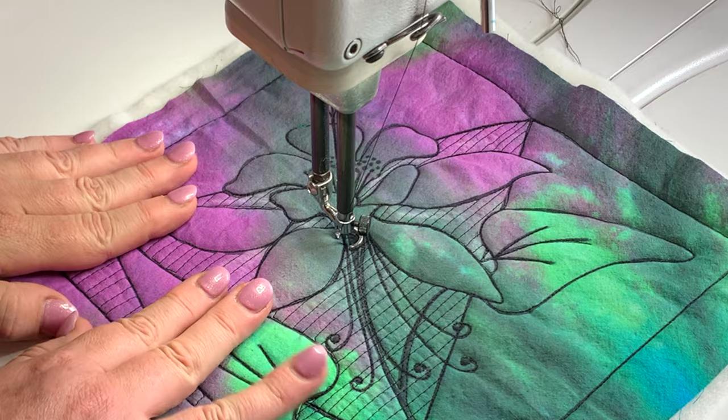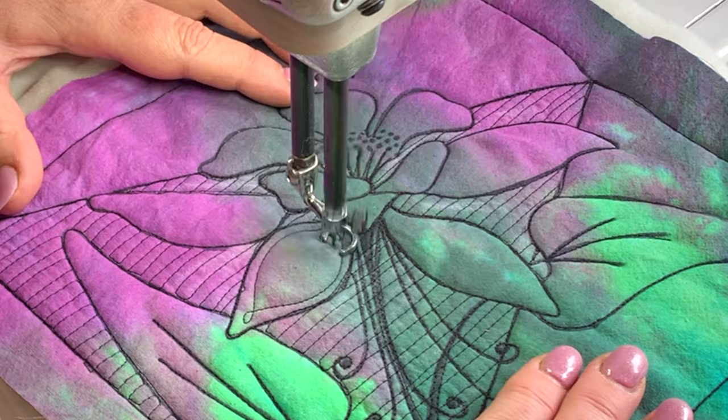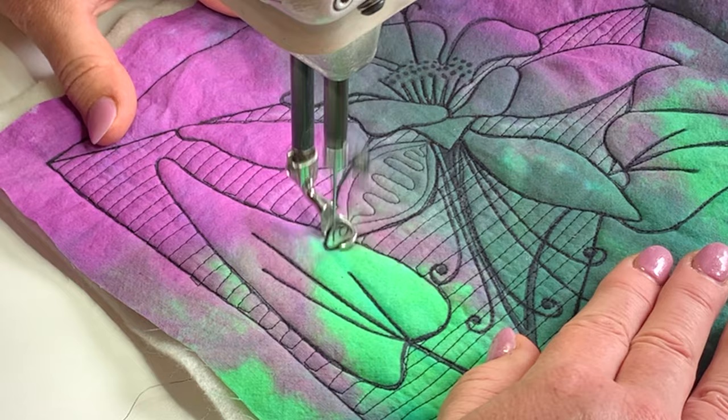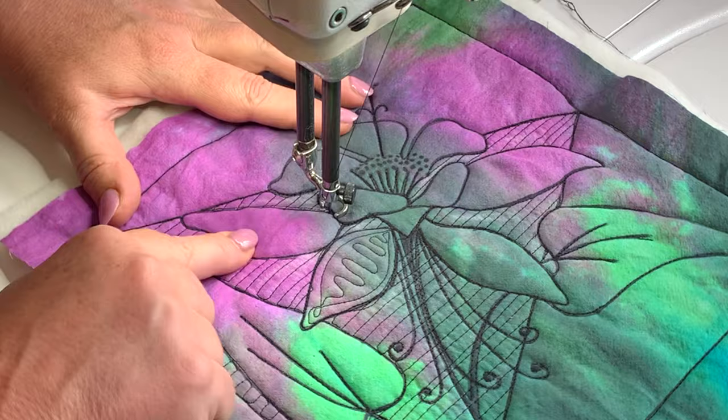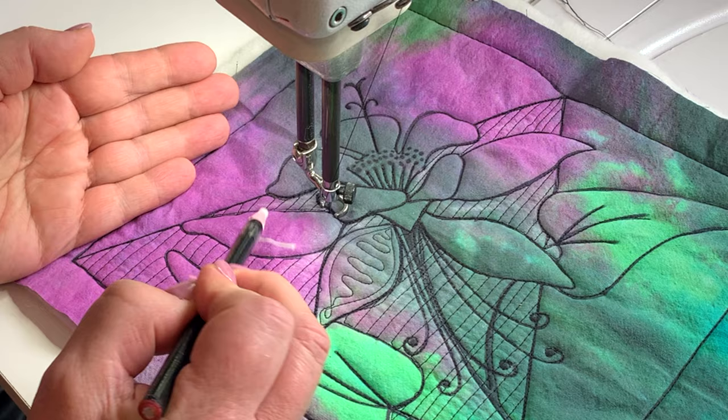Let's get on to looking at the actual flower. I've got a little idea. This one is kind of the petal on its side. So I'm thinking that I have to pretend that it's on the side, so it's only going to be half the design. Let's see how that looks.